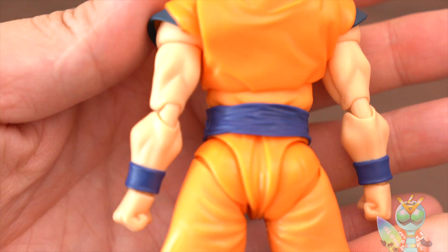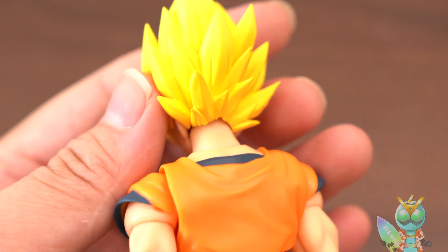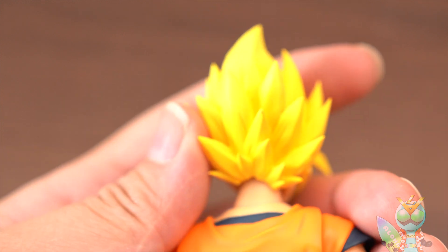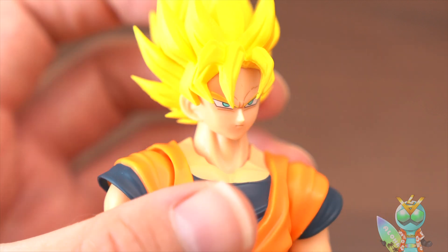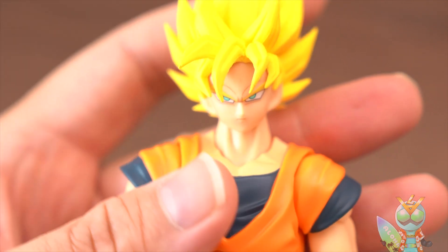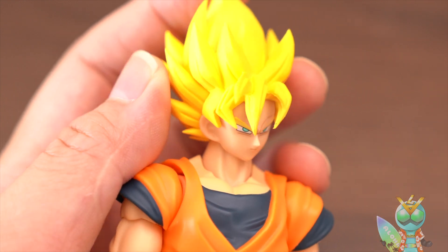They look great. And the back hair — wow, it looks like Super Saiyan 2. I want a Super Saiyan 2 Goku figure. The face is this. The hair is very good. I like it — very good hair.